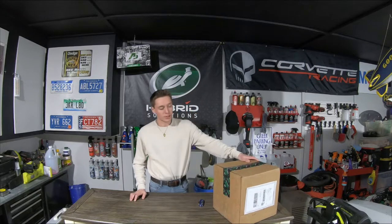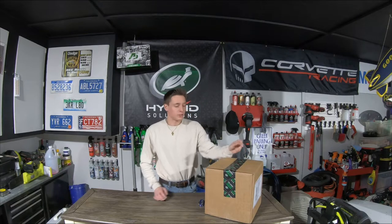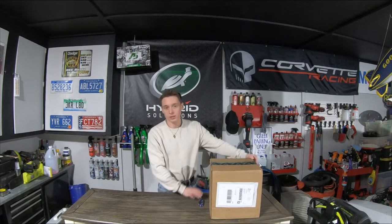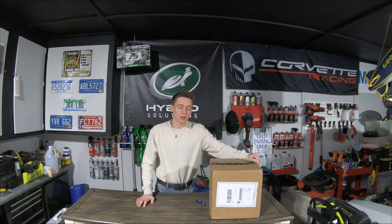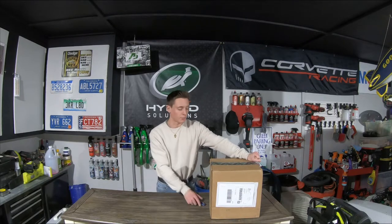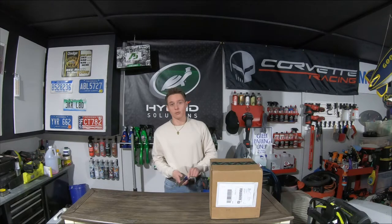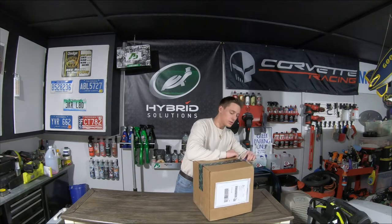Alright guys, welcome back to the Oozaloo Garage channel. Today we have a really awesome video. Turtle Wax actually sent us another package in the mail, so we're going to be trying this out. I have not opened it yet, so this is going to be an unboxing video. Anytime Turtle Wax sends us stuff we're really appreciative. We always love to do one car using all their products, so that's probably what's going to happen again depending on what's in here.